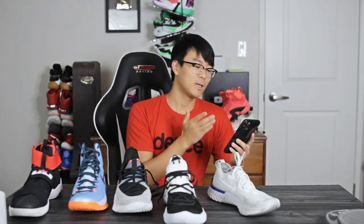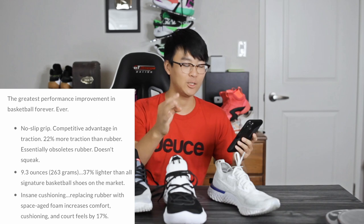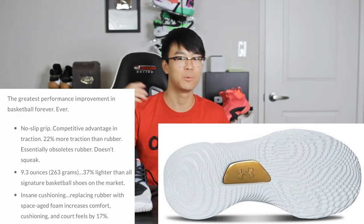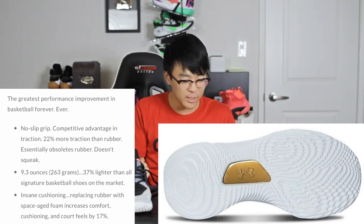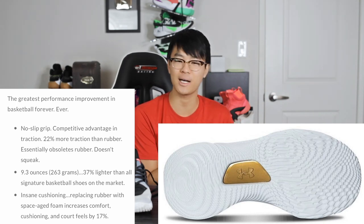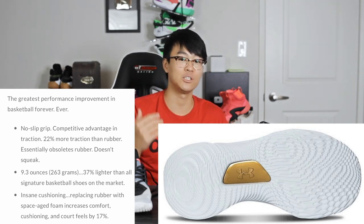I'm pretty happy to see knit is back on the Curry line. So getting into the actual tech specs — it says the greatest performance improvement in basketball, ever. That's a pretty bold statement, especially coming from Under Armour, but I do kind of agree. It says no-slip grip, which is pretty cool. All companies claim high-abrasion rubber, but here they have actual statistics: 22% more traction than rubber, which is dope — essentially obsoletes rubber. And it doesn't squeak. That's not a huge deal; I like a nice little squeak in my shoe, but if it still has good traction, I'm not going to complain.